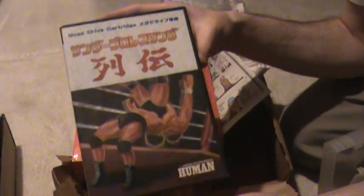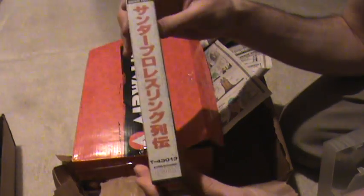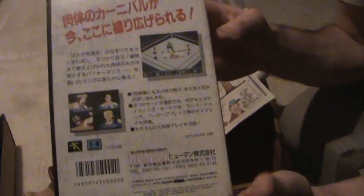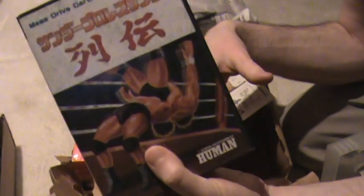Here's a complete Mega Drive game: Thunder Pro Wrestling Retsuden. This is looking to be in really nice shape — I'd say at least near mint condition, complete. Wrestling games are wrestling games, but this was really cheap so I figured a complete Mega Drive game is nice to add to the collection. Probably some good cheesy fun.